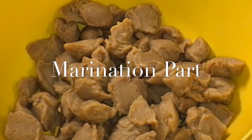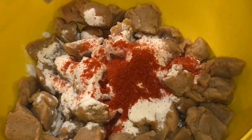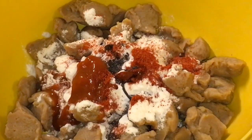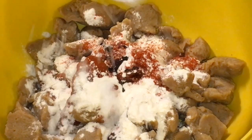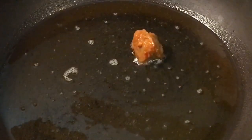Here I have boiled soya chunks. Now putting around one to two tablespoons of all-purpose flour or maida, one teaspoon of red chili powder, one teaspoon of red chili sauce, and a little bit of soya sauce. Now add cornflour and a little bit of salt. Mix it nicely. Our oil is nicely heated up, so we're going to fry the marinated soya.